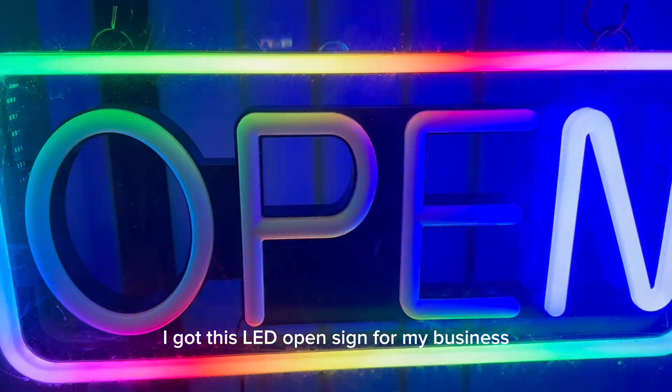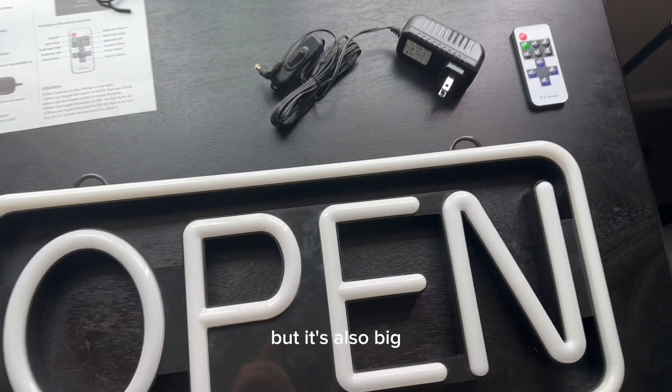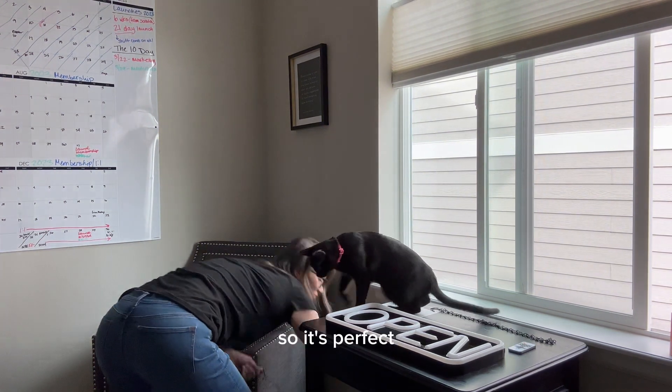I got this LED open sign for my business and not only is it nice and bright but it's also big. It's 21 by 10 inches, has neon strip lights with bright and eye-catching colors, so it's perfect.